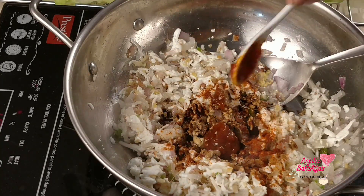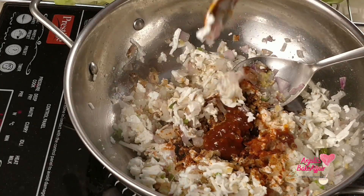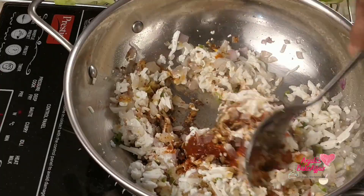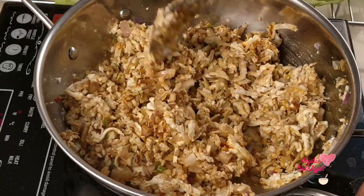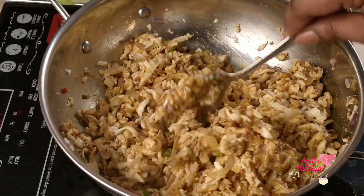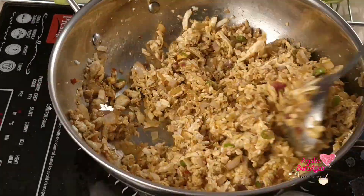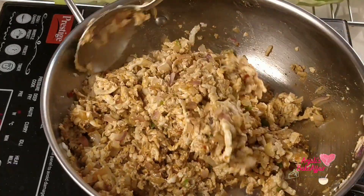Then add the dark soy sauce and the Szechuan sauce and mix it well. If you feel it needs a little more cooking, you can just cover it on low heat until it's all cooked and everything comes together. There you go — your filling is ready.